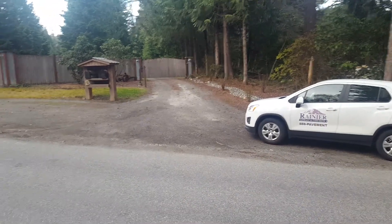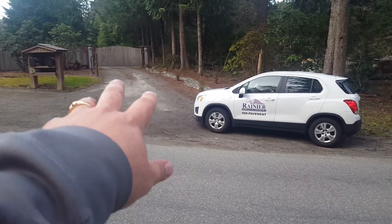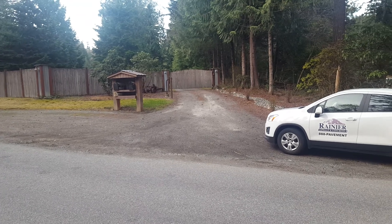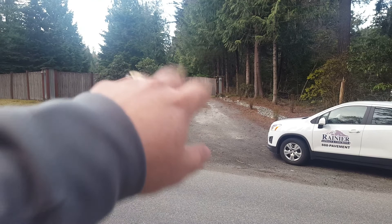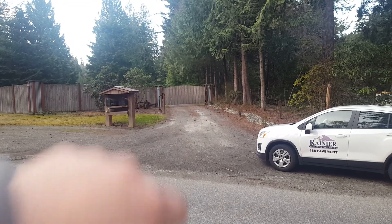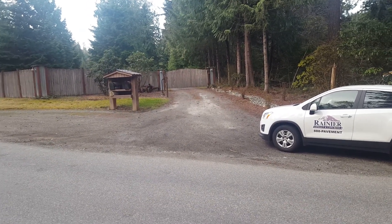I met Dean at his driveway and he wants to pave it. It's a really long driveway — it goes all the way back to the back of his property. He grades it a lot himself. Over time he's brought in some recycled asphalt material and spread it in some areas, but it's in pretty good shape as far as gravel goes. So we probably just need to pave it.